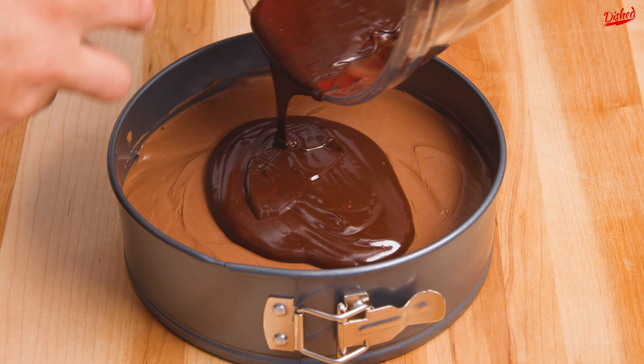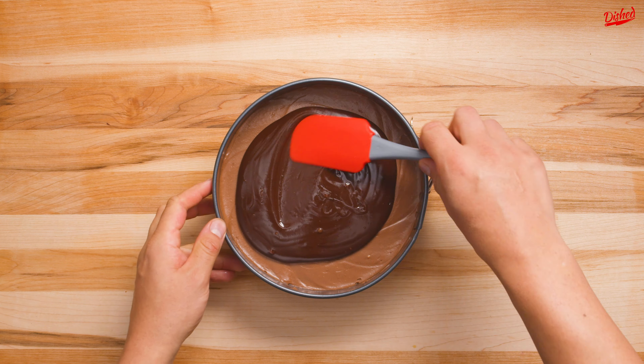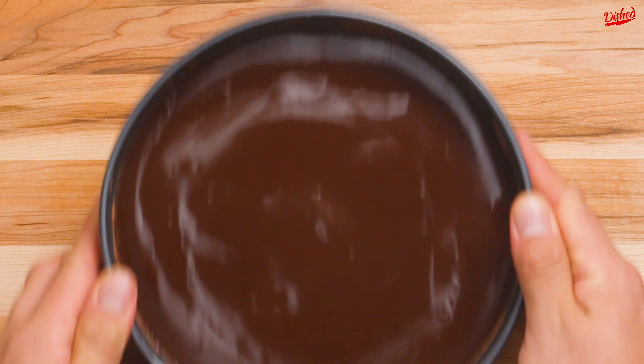Pour the ganache onto the chilled cheesecake and spread it out with a spatula. Then gently shake the pan to make the top smooth and even.